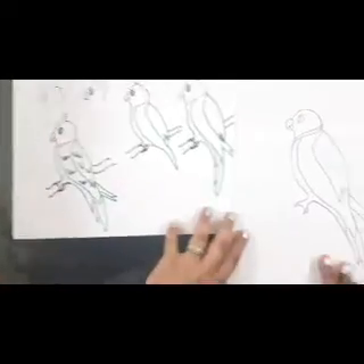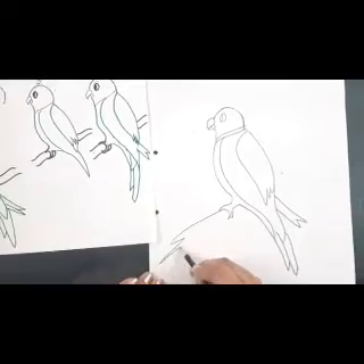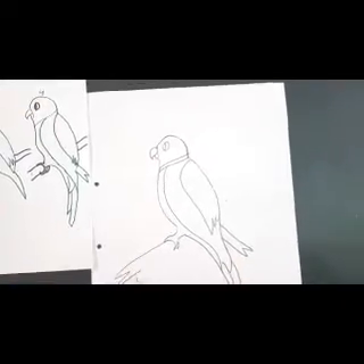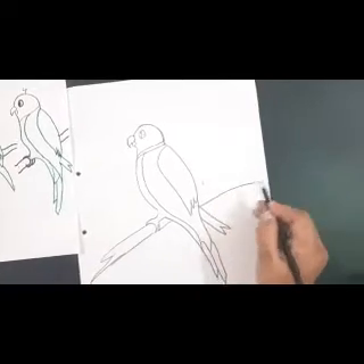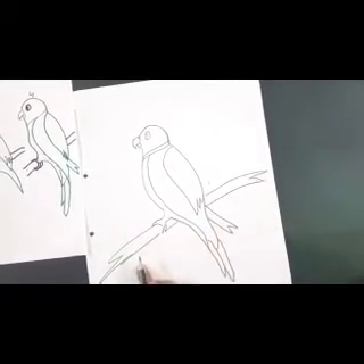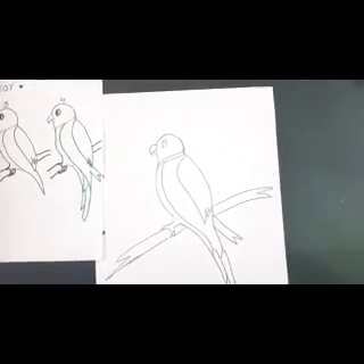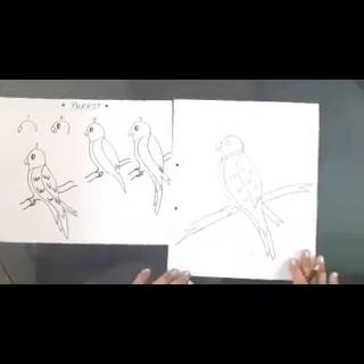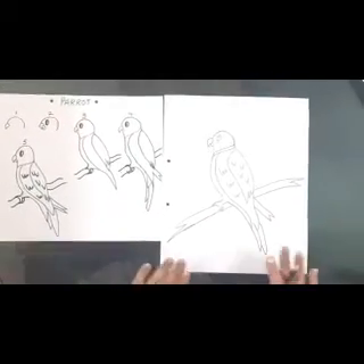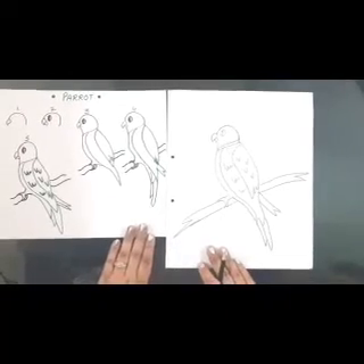Let's draw the branch on which the parrot is sitting. You can draw flowers and leaves afterwards when we start the coloring. Now let's mark the marks here. This way our parrot sketching is complete — you can draw exactly the way we have done here, practice a lot and keep sketching neatly.